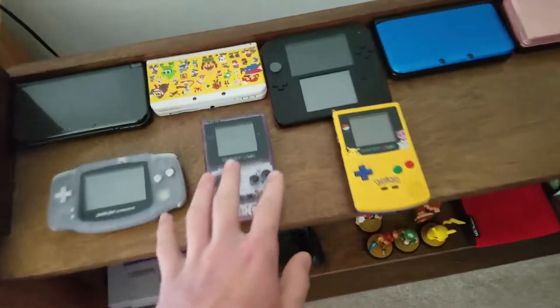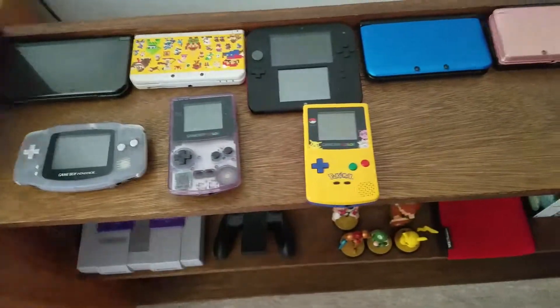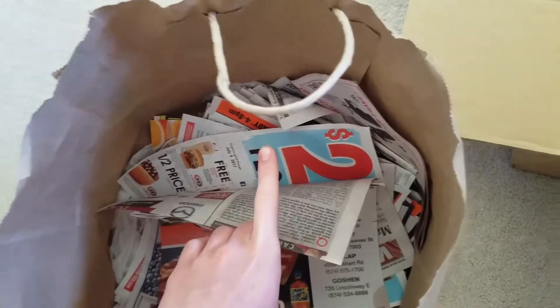And now I need to get handheld consoles out of the way. All I have to pack them in is newspaper, but hold on — I'm gonna sneeze. There you go. I guess I could've just jump cut it, but I didn't.